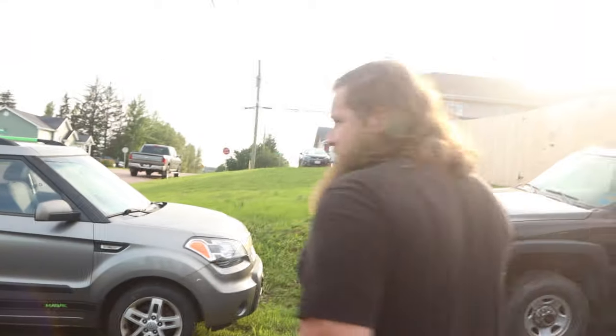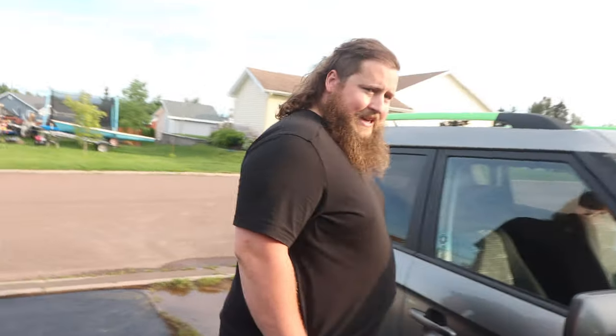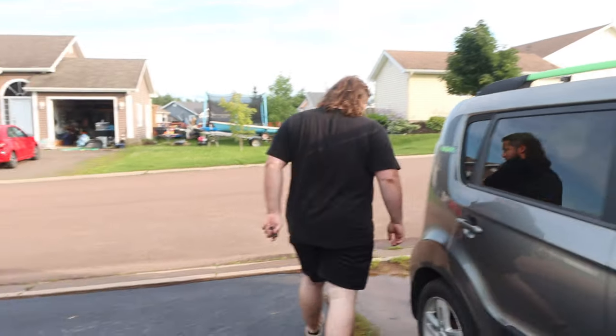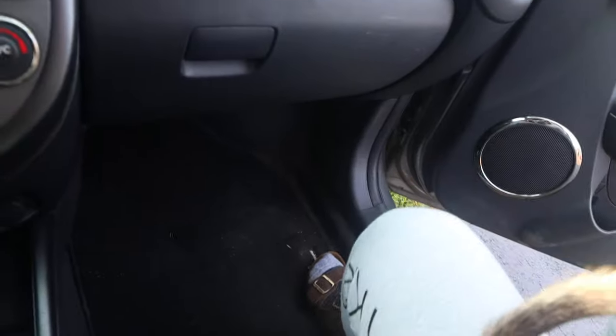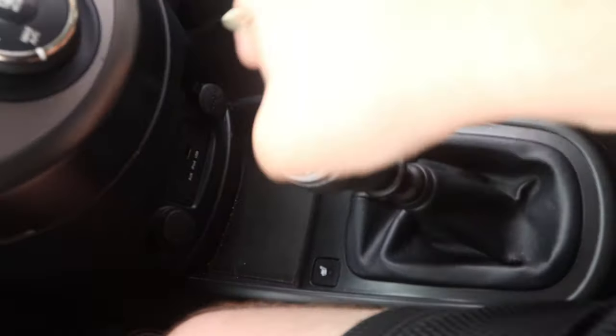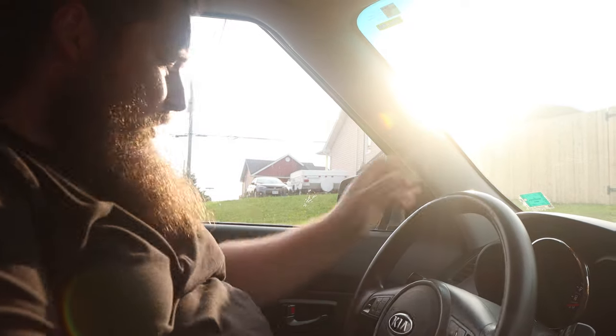Here we have the Kia. We're gonna get in and start it up. I can't get in, my hands are full. Just like that, we're inside. Now this is your typical Kia, but it is very clean. It's safety inspected, it's got the manual shift, and it starts up really good.